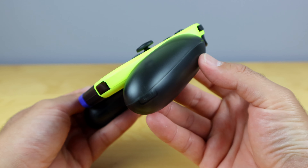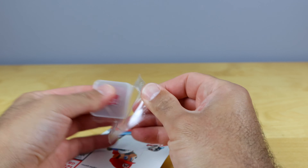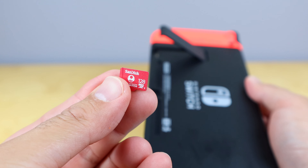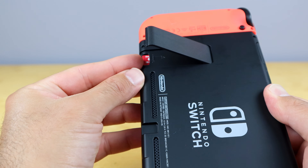Our next accessory that I recommend is a micro SD card. The Nintendo Switch itself only comes with 32 gigabytes of internal memory, but you can expand it up to two terabytes. I've picked up this micro SD card from SanDisk, which is 128 gigabytes and is specifically made for the Nintendo Switch. This is gonna store probably about 20 to 30 downloaded games, so having the 128 gigabyte card is going to do more than enough for the average user. A micro SD card is definitely a worthwhile investment for your Nintendo Switch.